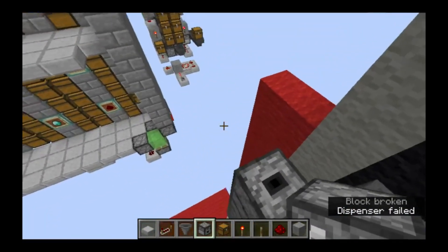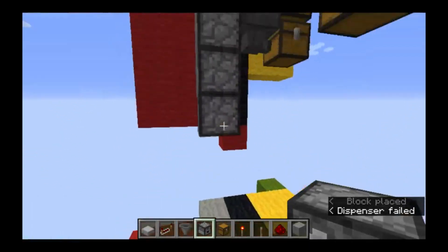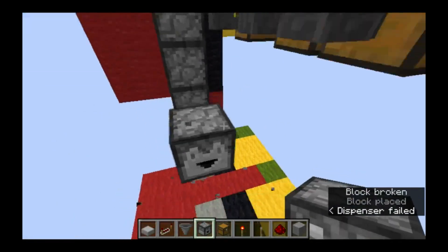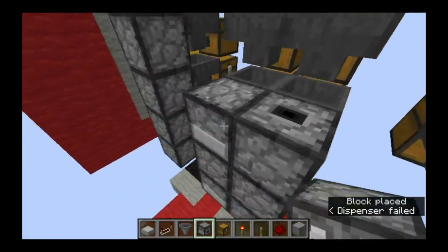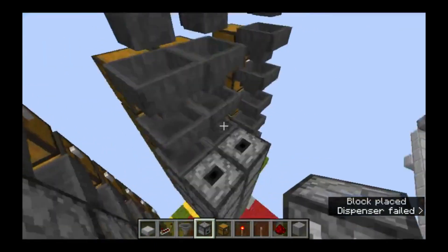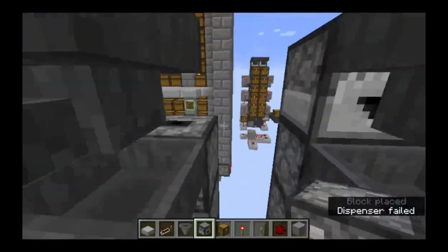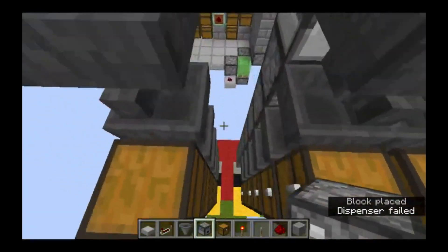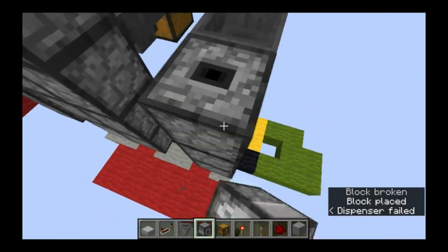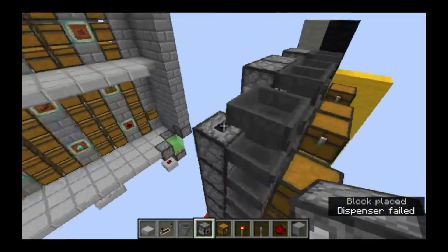That last hopper and last dropper at the top will be pointed forward like that. When you have two chests next to each other, this first hopper here is going to be pointed this direction and the rest will be pointed up. And then these last ones pointed forward.